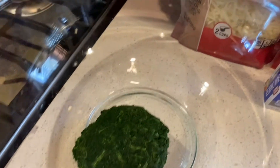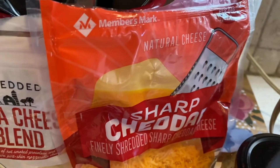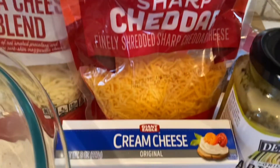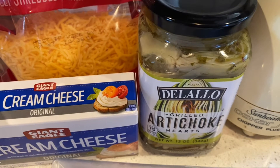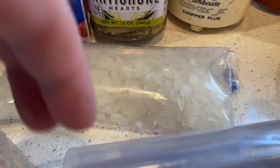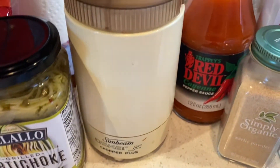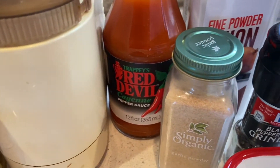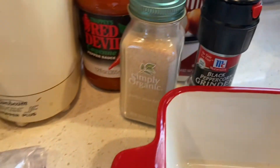I took my spinach, defrosted it, and drained it really well. I'm using pizza cheese blend along with a sharp cheddar cheese, cream cheese, a half a jar of my artichokes — only the artichokes, not the juice — onions and garlic that I'm going to saute in butter. I put some hot sauce in this along with onion powder, garlic powder, and cracked pepper.